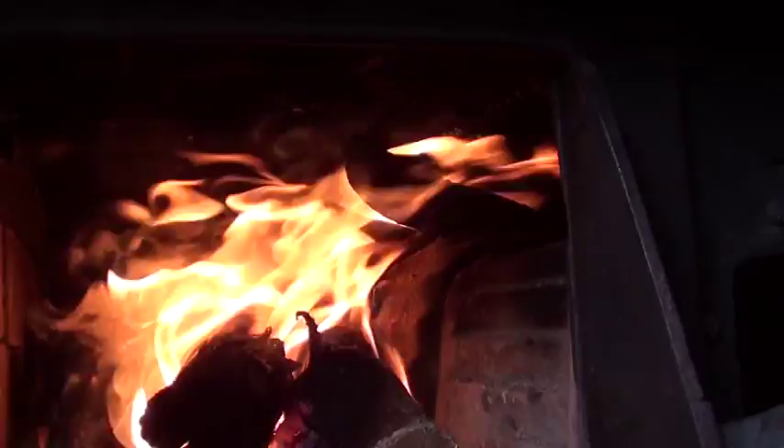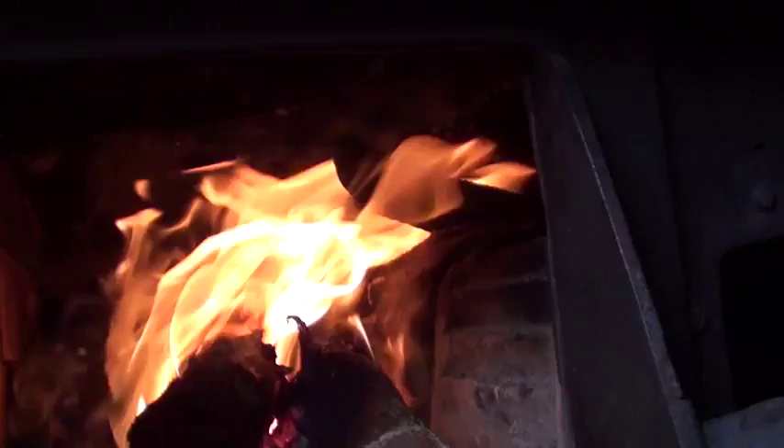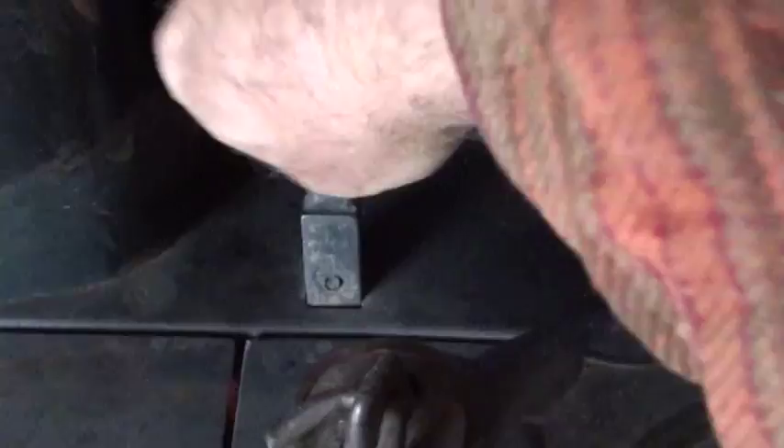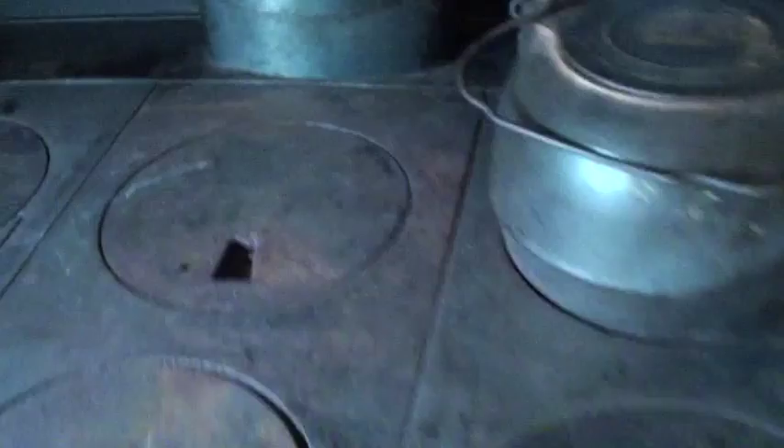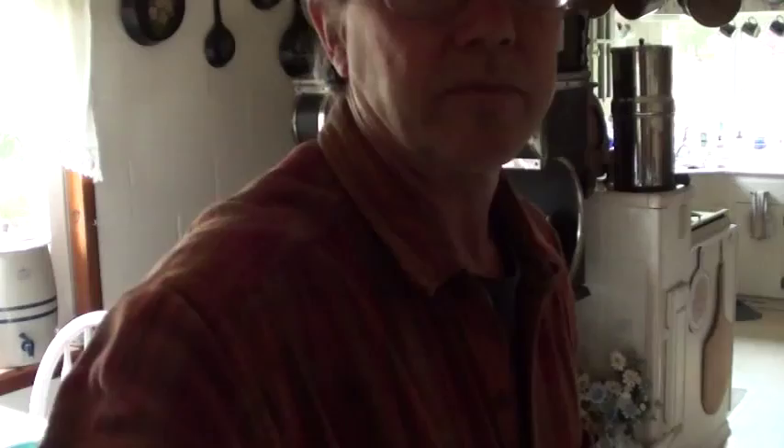With our fire going nicely, the flames are going up across the top. On the old wood cookstoves, you've got your damper there. With that in a down position, it goes straight up the flue. When you pick this up, you cause it to go across the top of the stove, down the side around the oven, across the bottom of the oven, and then out the back of the oven.